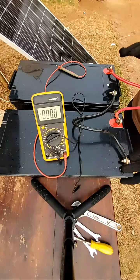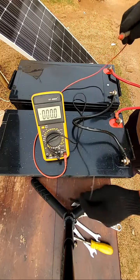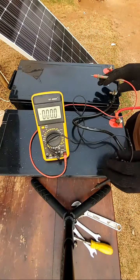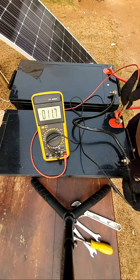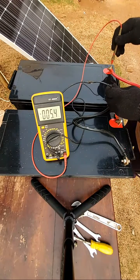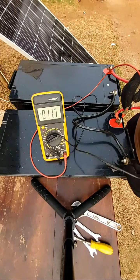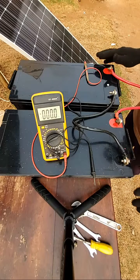Number two is that the batteries should be at the same state of charge — that is, the voltage should be the same. They should be 100% fully charged before you connect them either in series or in parallel. If you look at this one, it's giving us 11.7 volts; this one is also 11.7 volts. So before you connect your batteries, they should have the same state of charge — 100% fully charged. If their state of charge is different, there will be issues.